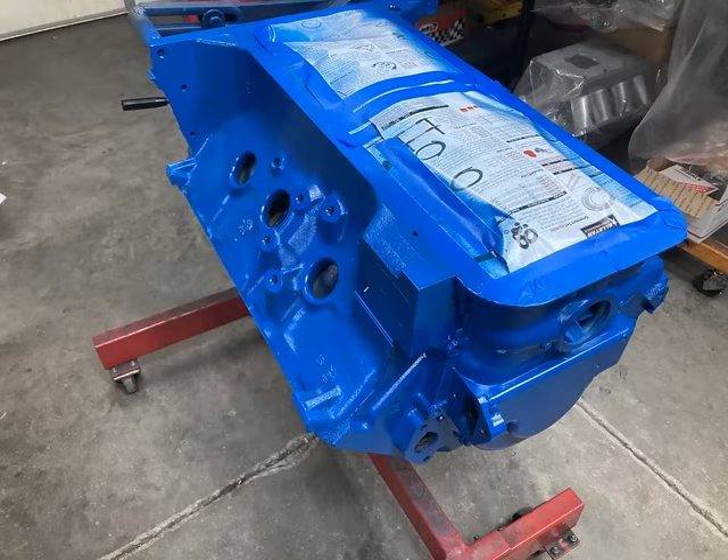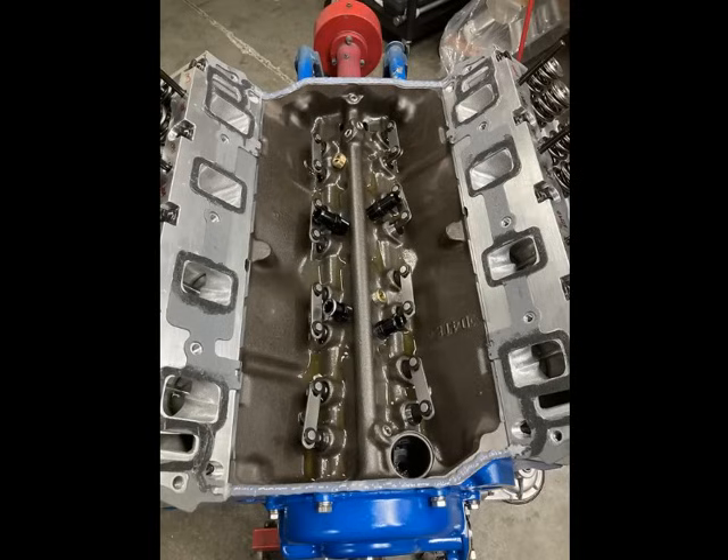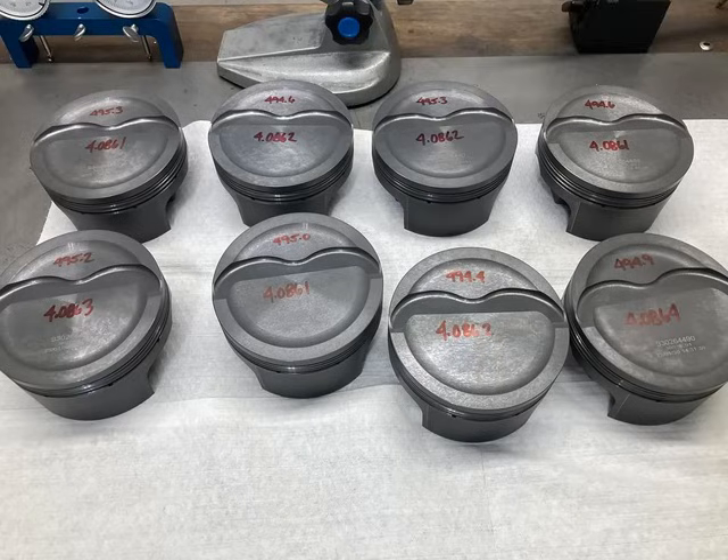We started with a factory 390 block and did all our typical machining processes — bored and honed with torque plates. This one came out with a 4.090 bore size. The mains were line honed, the decks were squared up — a really solid combination for a street motor. The block got some special treatment using lifter valley vents to keep the oil from rolling down on the rotating assembly. The holes in the lifter valley were tapped and we used some half-inch pipe nipples screwed in there.